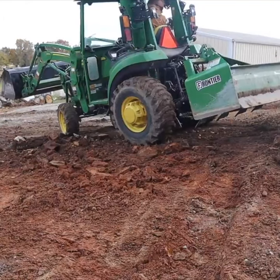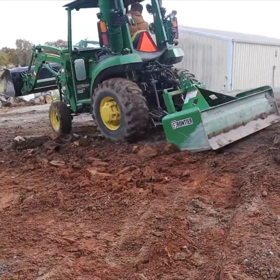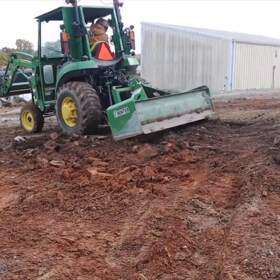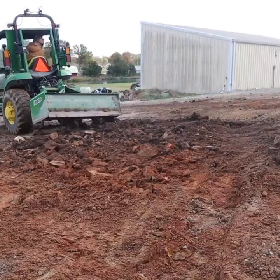Here I'm cutting into this hillside and having trouble because there are so many big rocks. So I angle the blade as far as it'll go, and only the rippers are engaging, and it picks out those rocks.